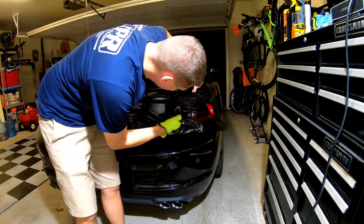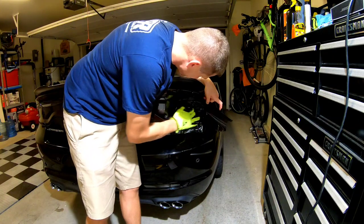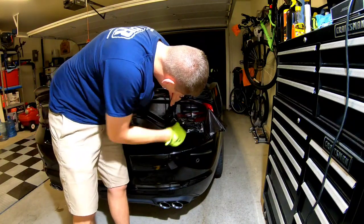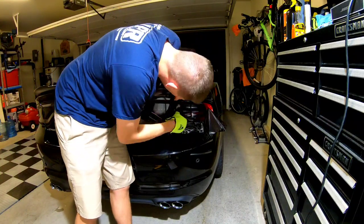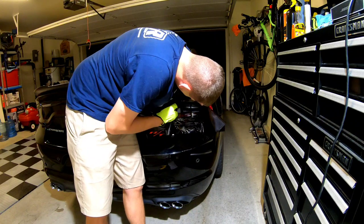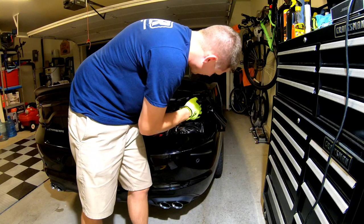I'm kind of working the inside center of the lamp and then outward. Kind of lay the film on, not force it into place — just lay it in there. You can see it's coming along pretty nicely, pretty quickly. Third light should be an easier one for you doing at home.